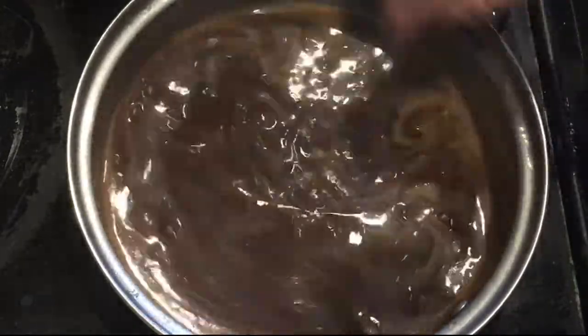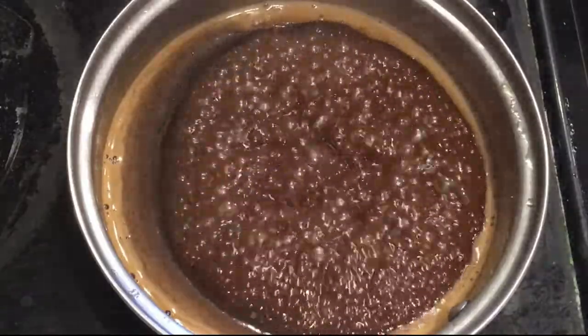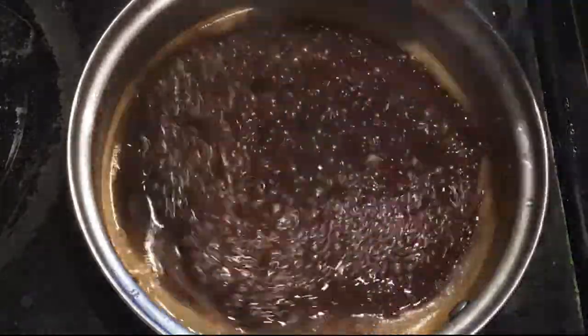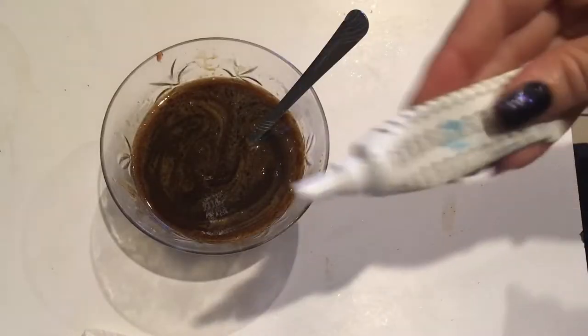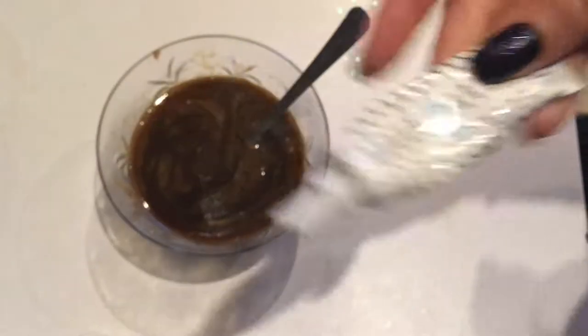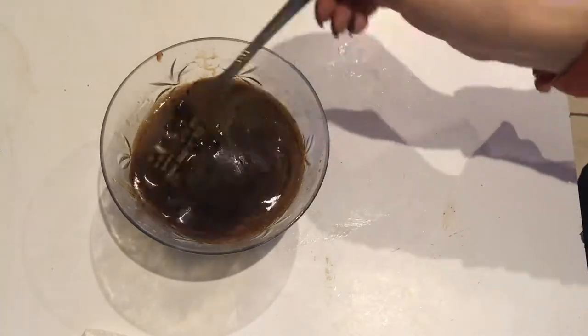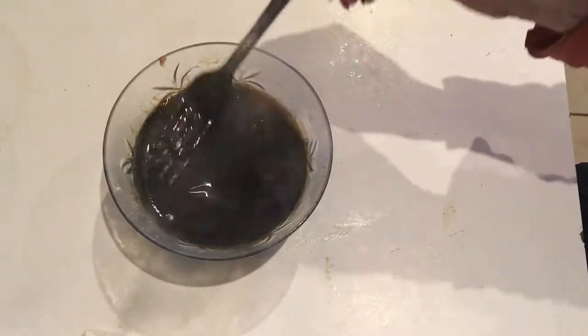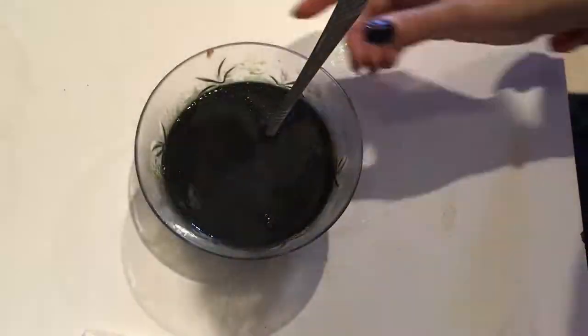After our glaze has begun to thicken, we're going to remove it from the stove, put it in a bowl, and let it cool. Now we're going to add our black food coloring and give it a good stir — this is going to make our wings look like they are from bats and not chickens.